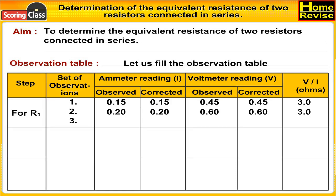For R1, third set of observations: ammeter reading observed is 0.26 A, ammeter reading corrected is 0.26 A, voltmeter reading observed is 0.80 V, voltmeter reading corrected is 0.80 V. Therefore V upon I is 3.02 ohms.